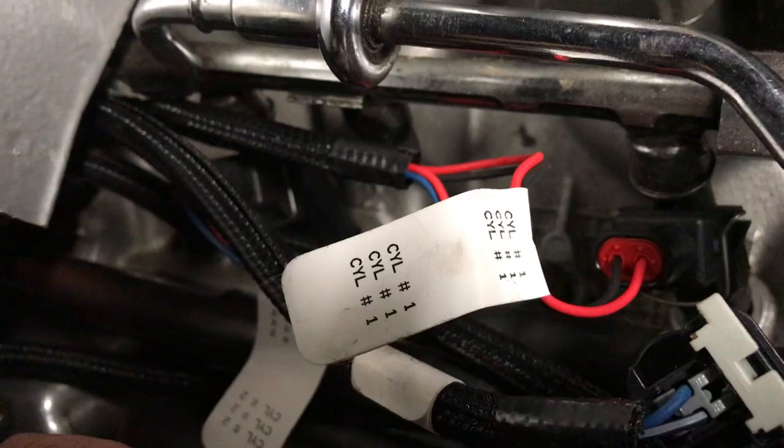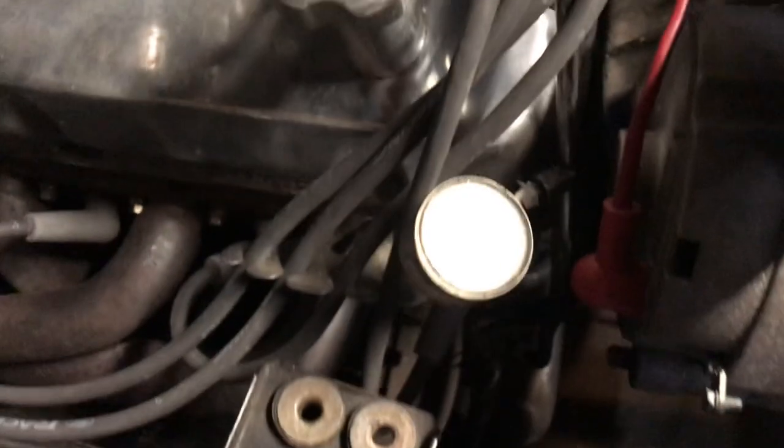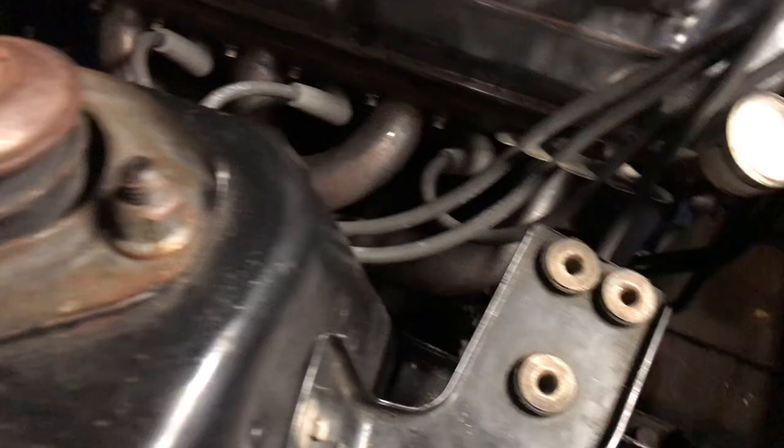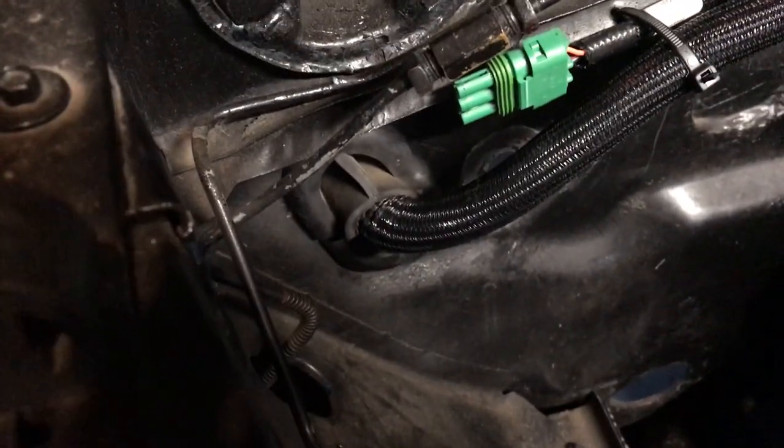Right here it says cylinder one. Everybody knows on a Fox body this is your number one cylinder, and it goes to three, four, five, six, seven, eight. Coming through my firewall, that's all you get.